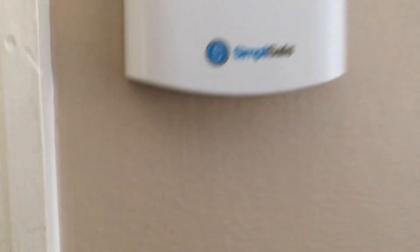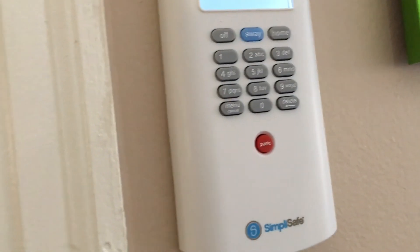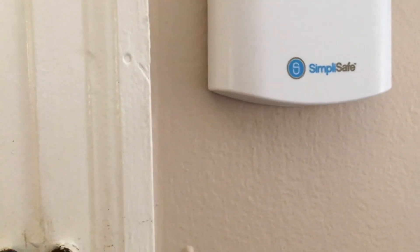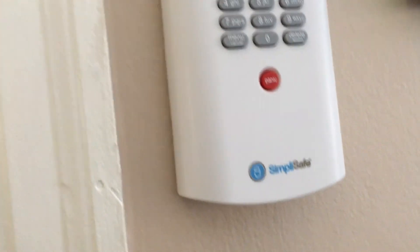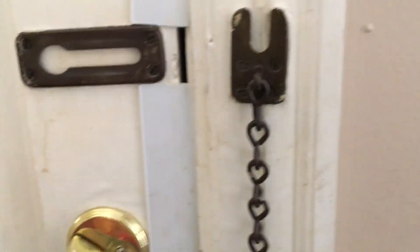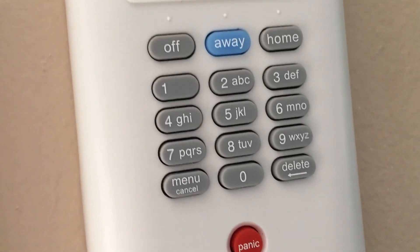Now I'll let you hear what happens when the alarm goes off. We're going to use Home mode again — so I arm it in Home, and there you go, you heard that the alarm is on. Home is the button above three and Away is above two. Now I'm going to open the door — we have it on a 10-second entry delay in Home mode. I'm not going to type the pin this time, so this is going to trigger an alarm.